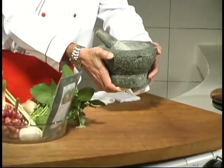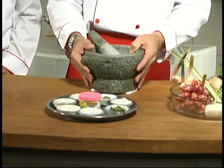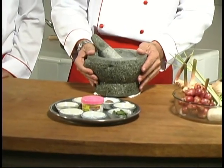This mortar and pestle was carved from blocks of granite stone. Its hardness and the roundness of its surfaces allow us to produce a smooth consistency by first pounding in the spices and then grinding in the herbs.